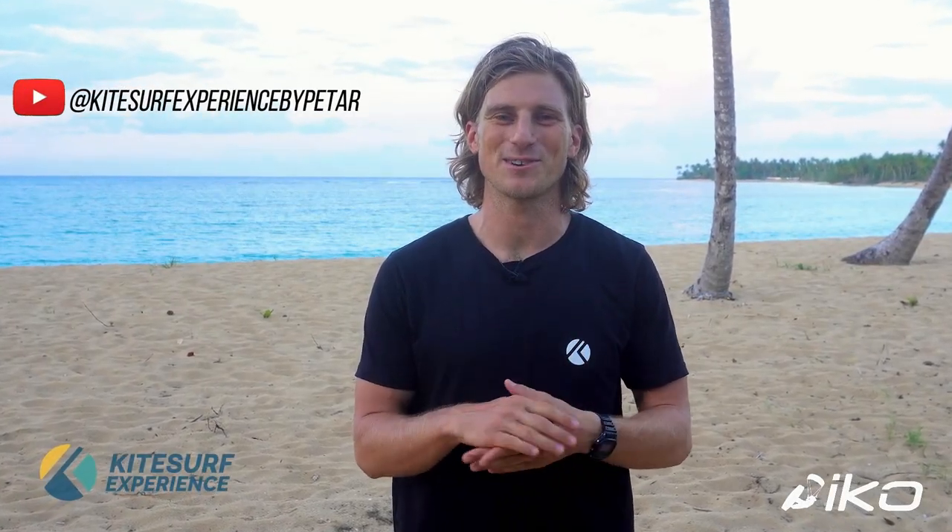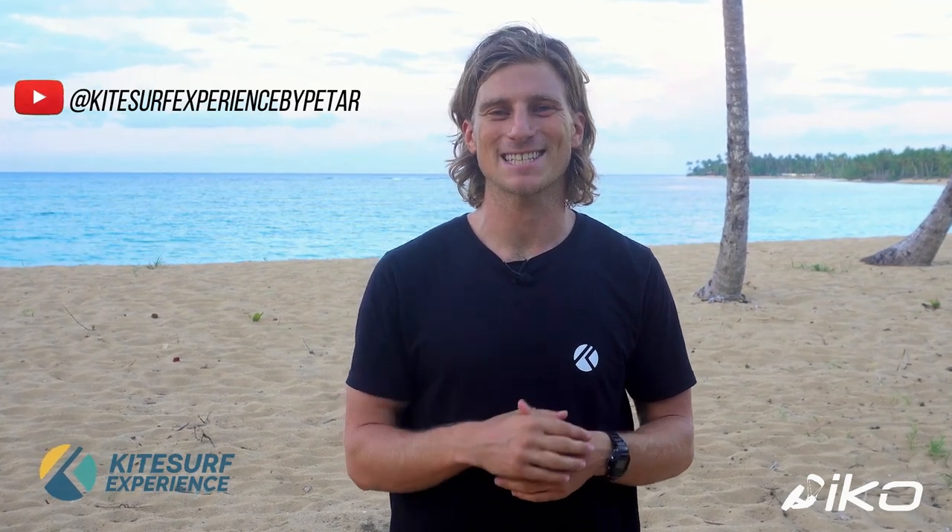Our friend Peter from the Kitesurf Experience channel is now going to give us more tips about what can happen in different situations when performing a self-launch. Hello, my name is Petar from Kitesurf Experience channel and now we will analyze some of the steps.